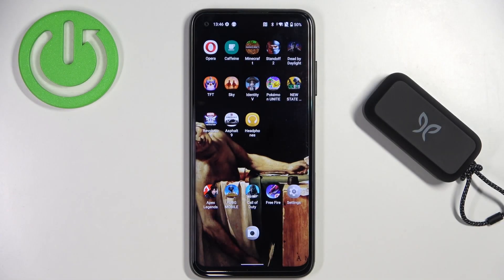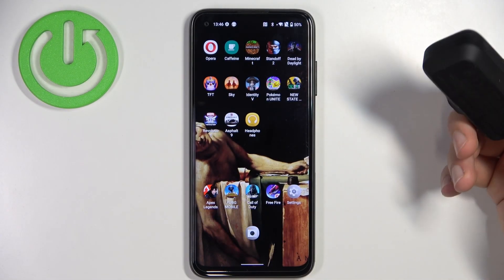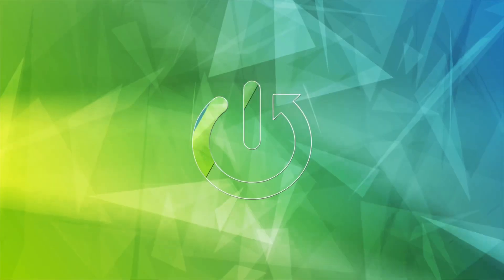Welcome guys. In this video I'm gonna show you how you can pair your JBird Vista earbuds to your Android smartphone.